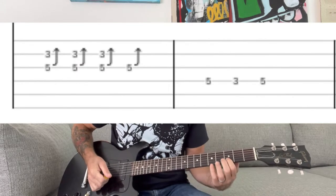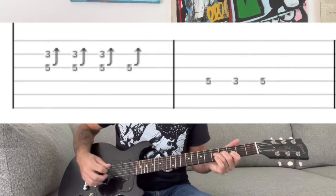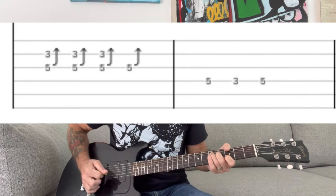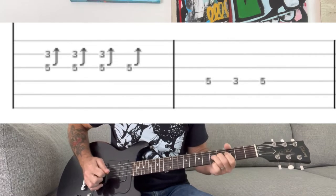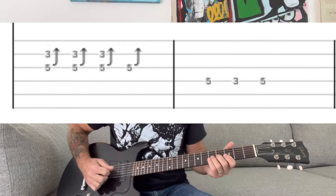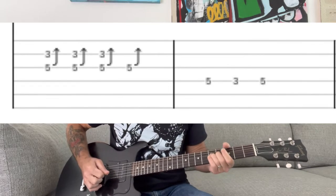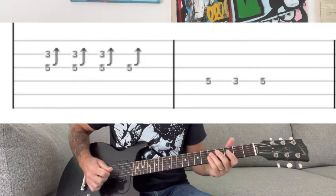Breaking down the solo: I'm going to play a bend with my index finger at the third fret of the B string and my ring finger at the fifth fret of the G string, bending up so the note matches the third fret. Then I'm going to pull off. That bend happens three times, then there's a bend and release — you do that whole part twice.